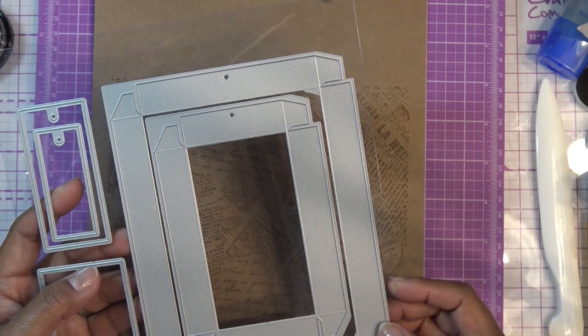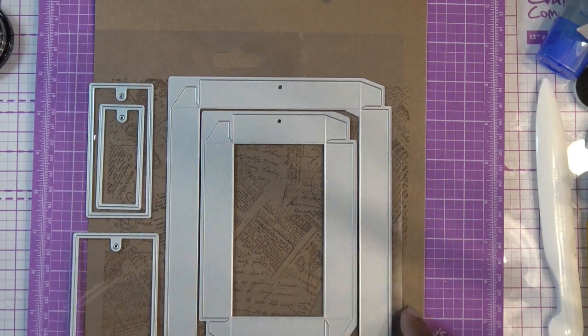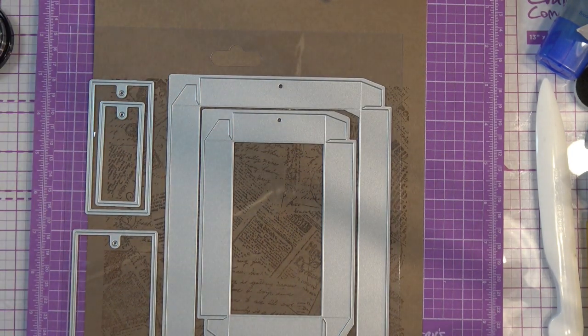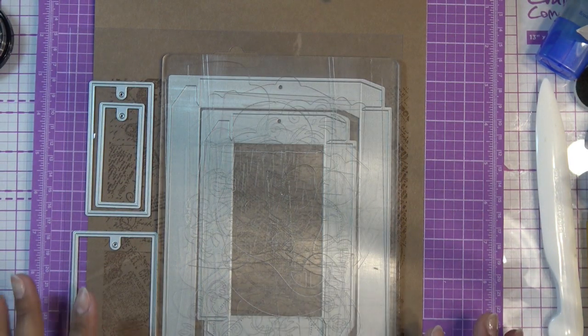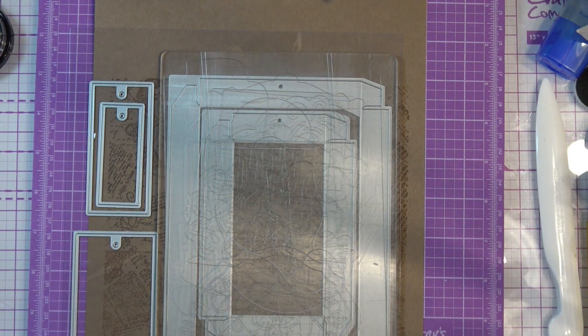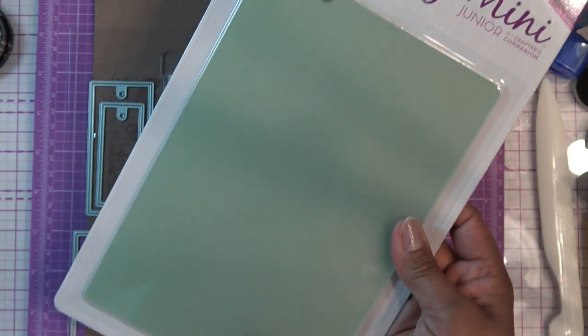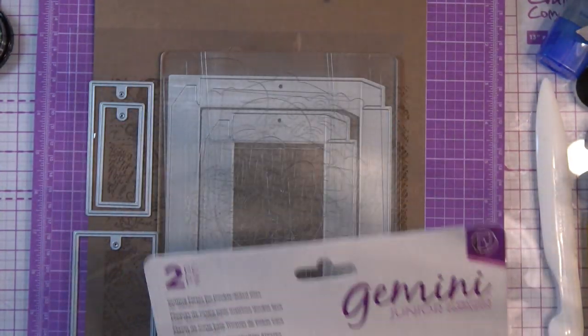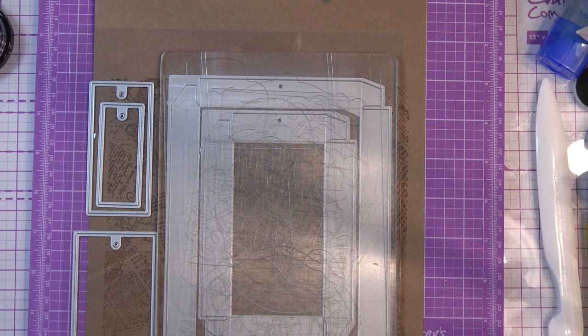I was originally going to do this with the Crafters Companion Ultimate Pro because someone asked me to make more videos on that - I will definitely do that this week. I have examples of the cutting plate sets: the two-piece Gemini Junior cutting plates for double-sided dies, the regular Gemini Junior size, and the large Gemini plates - supposedly carbon fiber, so they'll never distort. They're pretty sturdy.